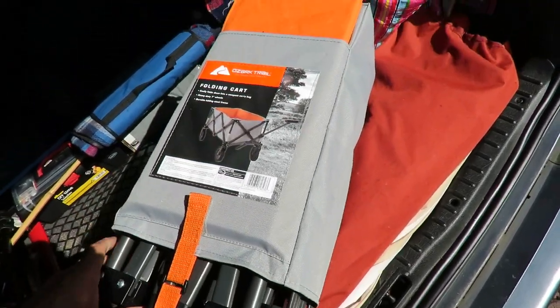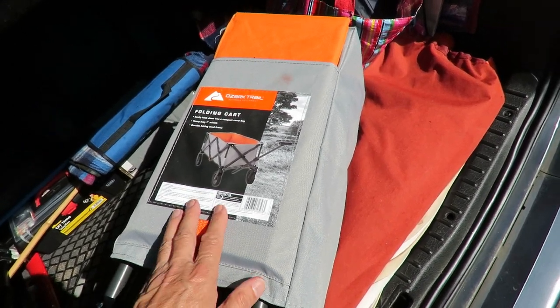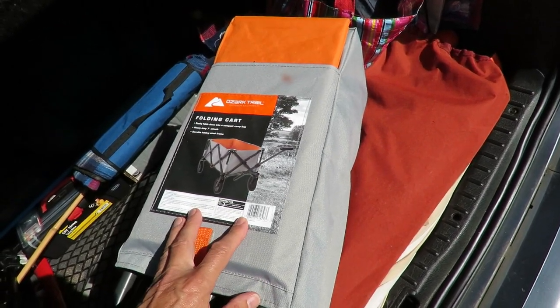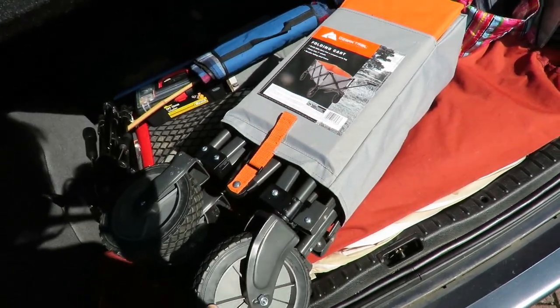Now we bought it so we can use it on the beach, which is not a fair test of it because it's not designed to go on sand. But I will review it on that basis and tell you how we got on.